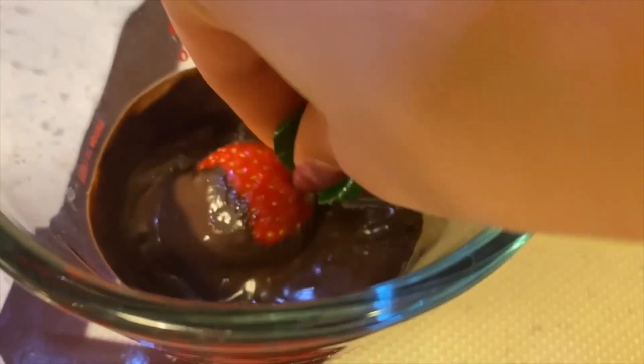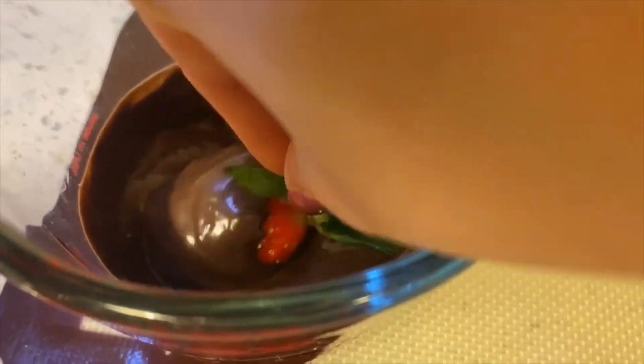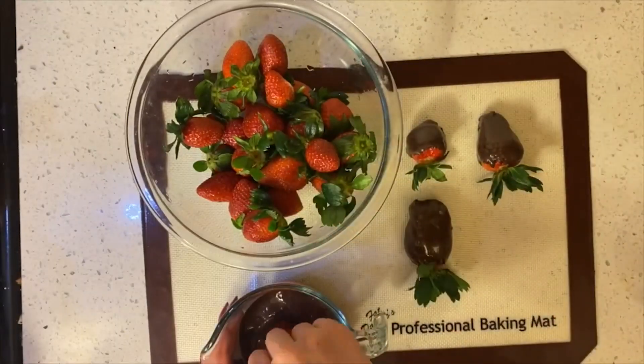To make chocolate-covered strawberries, melt chocolate in the microwave in 30-second intervals until melted. Dip the strawberries in and set aside for cooling.